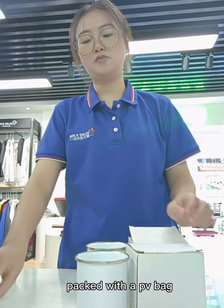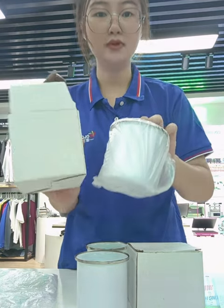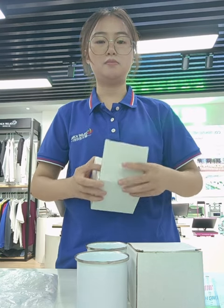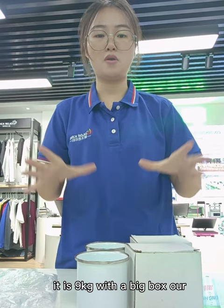Each mug will be packed with a PV bag and also a white box like this one. It is well packed, 48 pieces with a big box, and it is 9 kg with the big box.